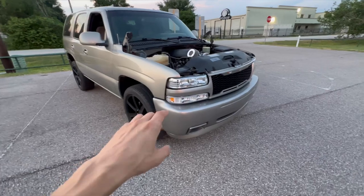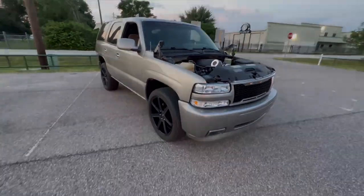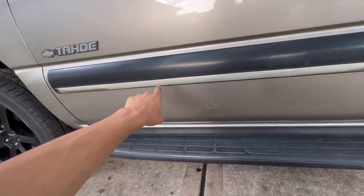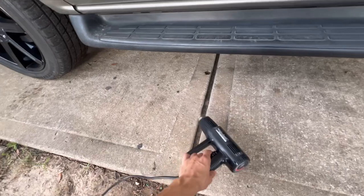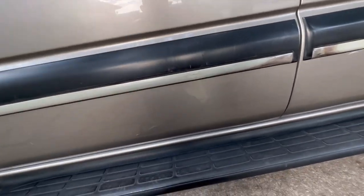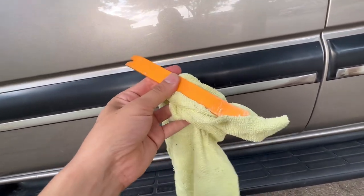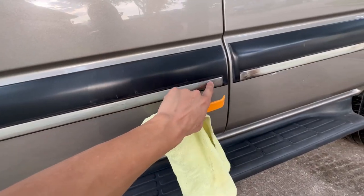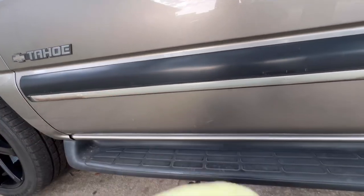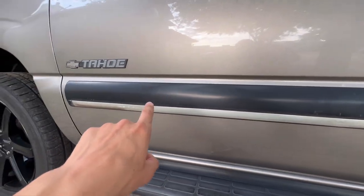Now that I did all this it looks a little more updated and different. To start off, I like to warm the moldings up with a heat gun. Once it's warm I put a microfiber towel in the middle and then pry it a little bit with a plastic pry tool. Once the area lifts up a little bit I can start pulling it all off. Heating it up warms the adhesive and makes it easier.